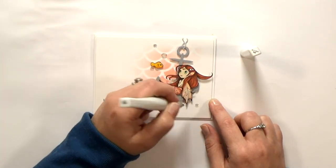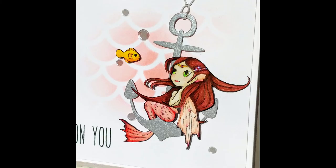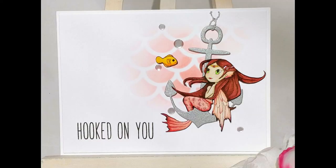I've got some close-ups so you can really see all of the shimmer. Isn't she pretty? Let me know what you think in the comments below. If you liked today's video, be sure to hit like, subscribe, and click the bell so you don't miss any new videos. And don't forget to enter the challenge for your chance to win. Thanks for watching!